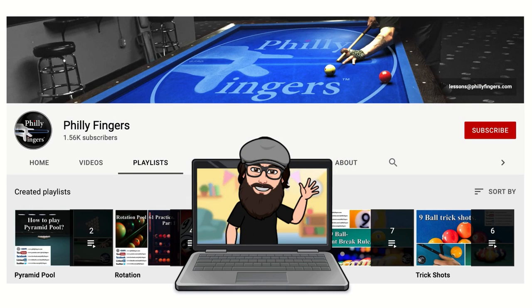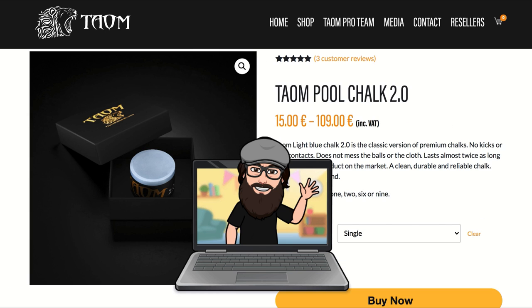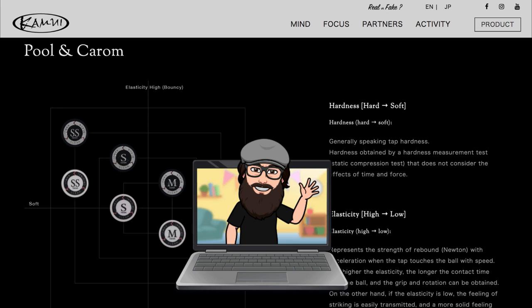Before we begin, remember to like and subscribe as your support is really appreciated. I also want to give thanks to Predator Cues, Town Chalk, and Kamui Tips. Without them these videos wouldn't be possible.